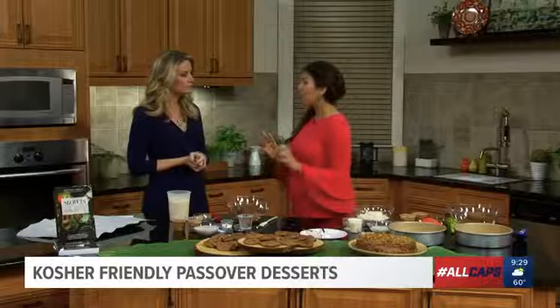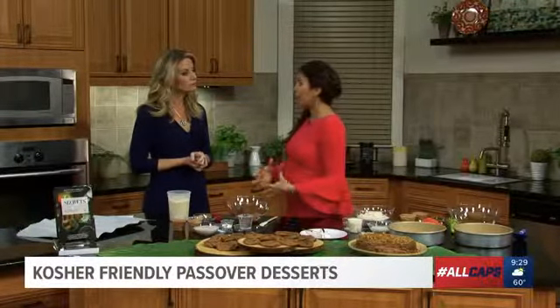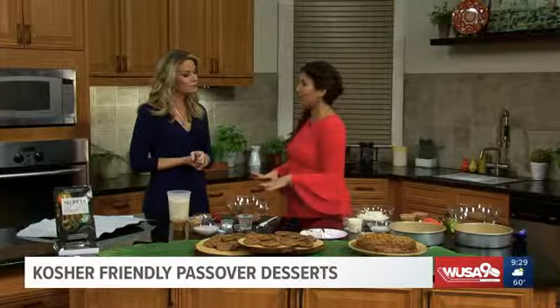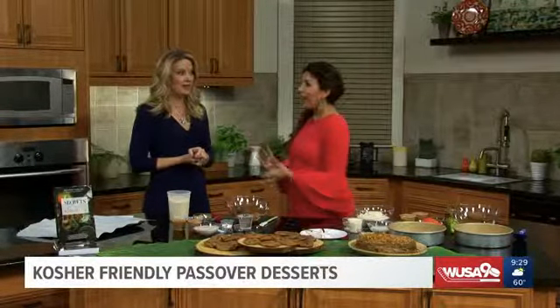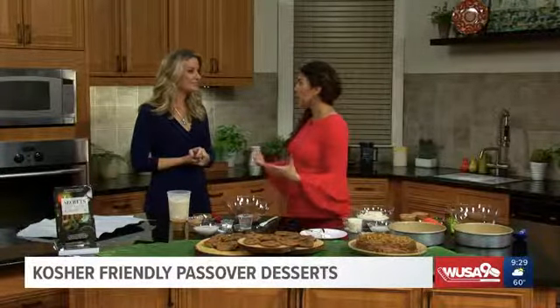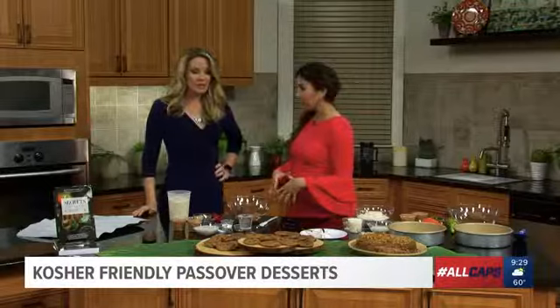Well, Passover, you have a bit of a food restriction. You can't eat any gluten grains or oats that were mixed with water and left to rise for over 18 minutes. That's the trick. So a lot of the things we cook are fresh, and I like to always use gluten-free flours. I'm going to take you through a few of them that we can do.